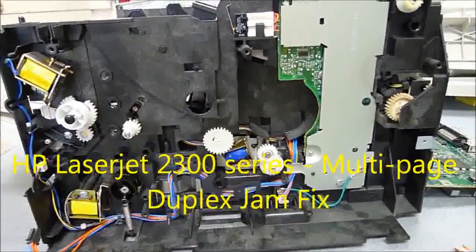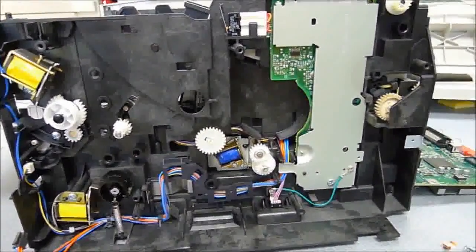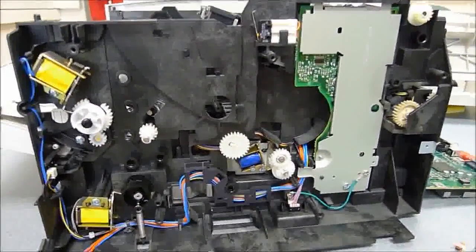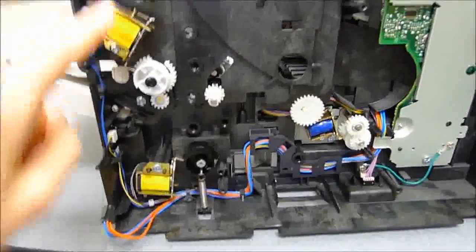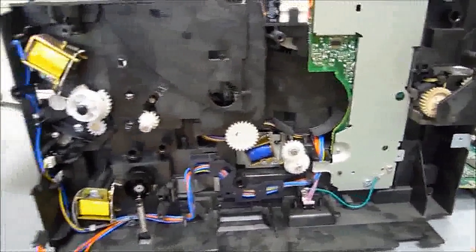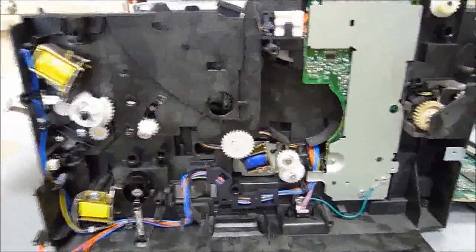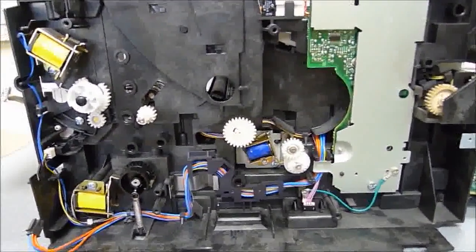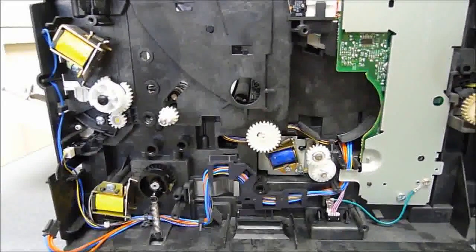Hello there. This is a video regarding the HP LaserJet 2300 series printer, and specifically about the problem with duplexing multiple-page projects. This is a rather interesting issue because it involves the magnetic solenoids inside the printer and an issue with the adhesive that holds the noise-reducing bumpers in place. I'm not going to talk about how to get the printer to this state — there are plenty of guides online — but this is just about how to fix the duplexing and jamming problems.